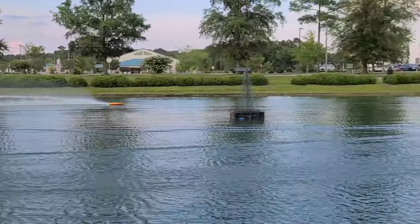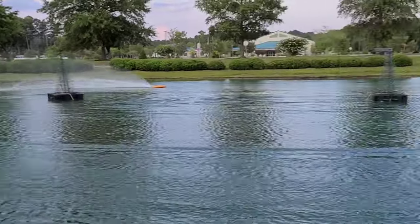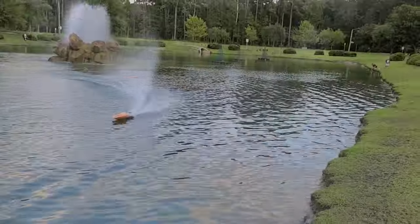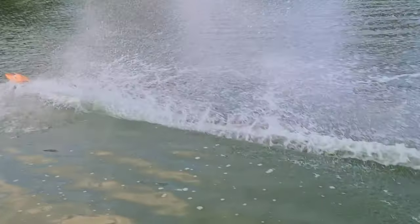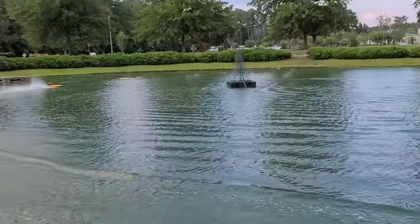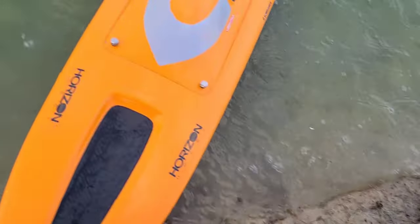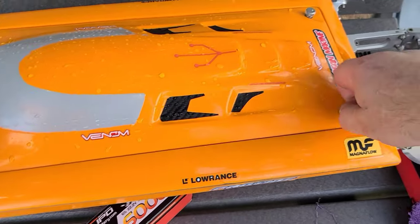Smooth as butter. The boat is incredibly stable. Coming in hot — let's put a cheaper lipo in. I don't like fully discharging my batteries; it's not good for them. Every now and then I'll run them down to around 3.5 to 3.6 volts per cell and then do a nice slow trickle charge.